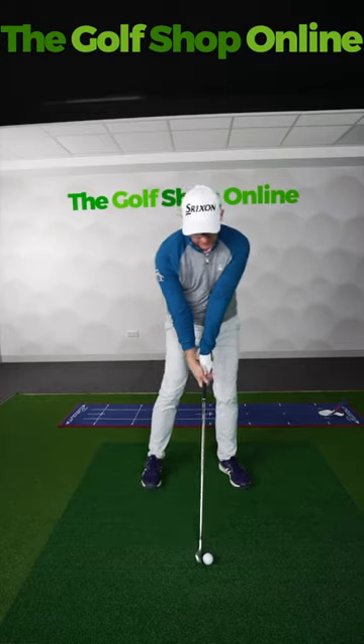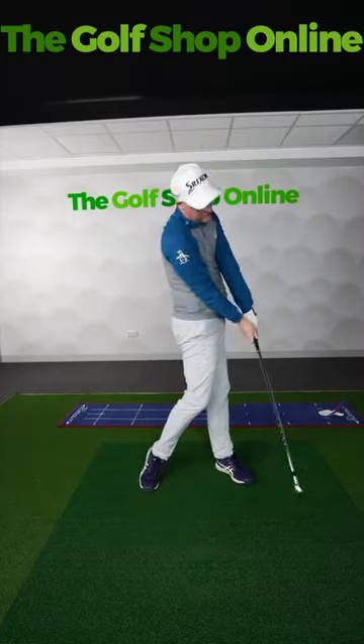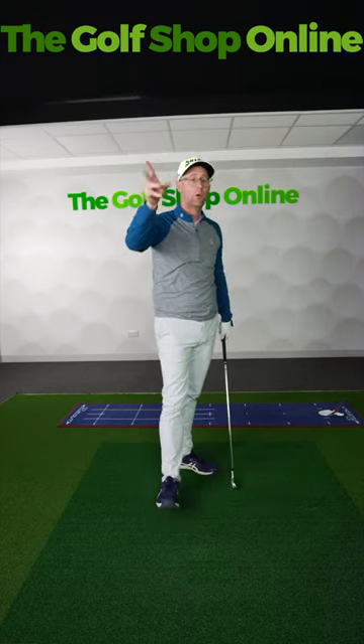Once you've got that feeling, try and put that feeling of handle coming up and left onto your real shots. Honestly, your strikes will transform.